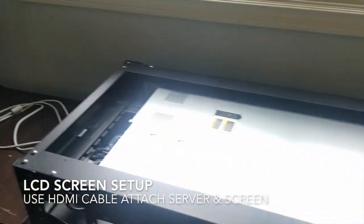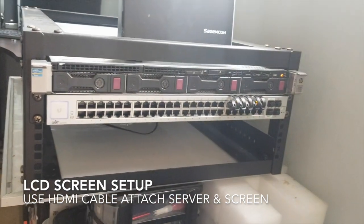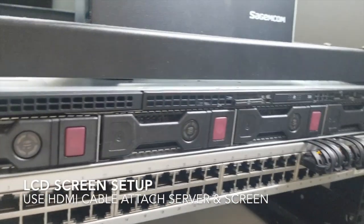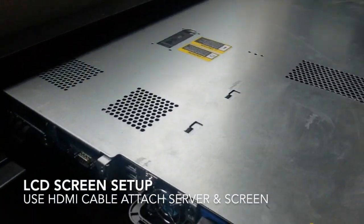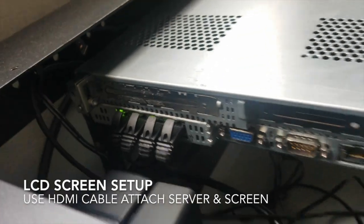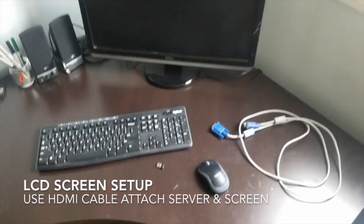Our server is complete. We have everything put into place. We've installed our drives, we've installed our switch, we've connected the Ethernet cables to the server itself, and now we're gonna get ready to turn it on. So that's exciting. We're gonna be looking at doing that with this equipment.